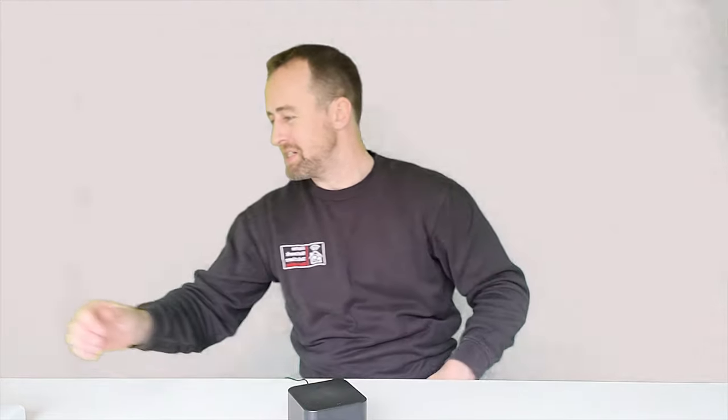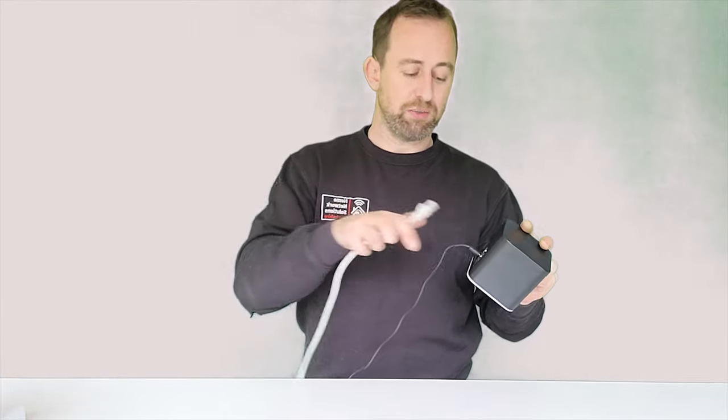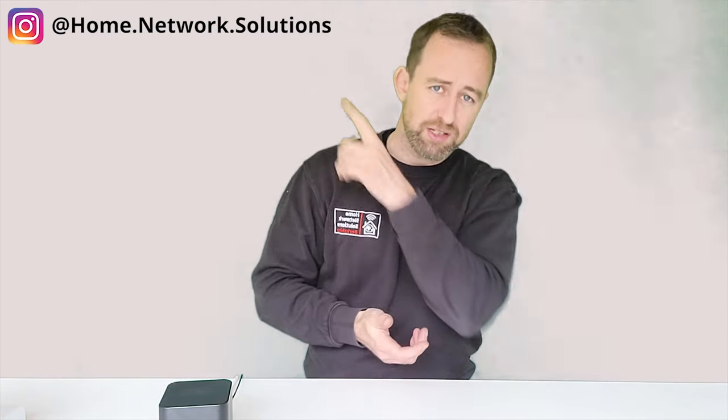The AirCube is now set up as an access point and ready to go — pumping out Wi-Fi and giving great connectivity to your devices. The only thing left to do is plug your ethernet cable — coming from your router, a switch, or wherever — into any one of the four ports. It doesn't matter which one. And that's it: the Ubiquiti AirCube AC is now an access point. Thanks for watching, please subscribe, follow us on Instagram, and we look forward to seeing you again soon.